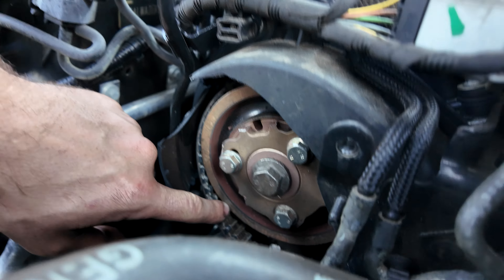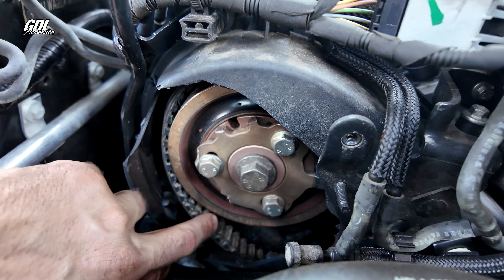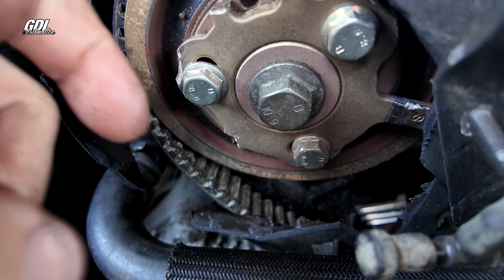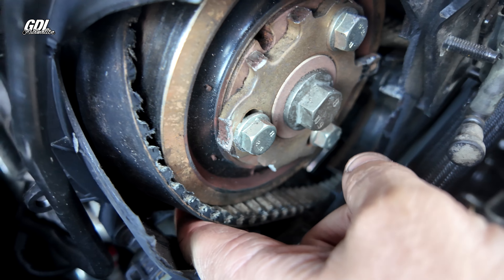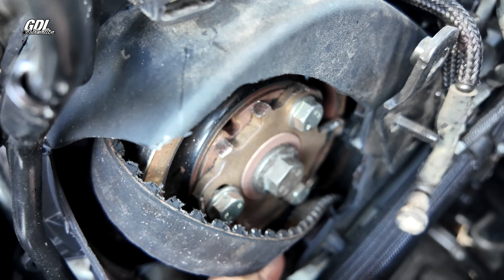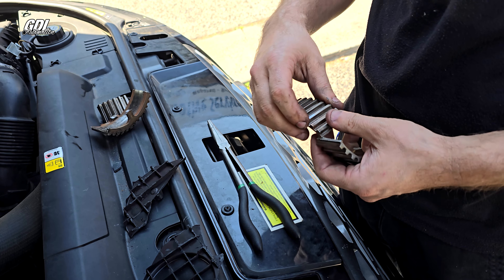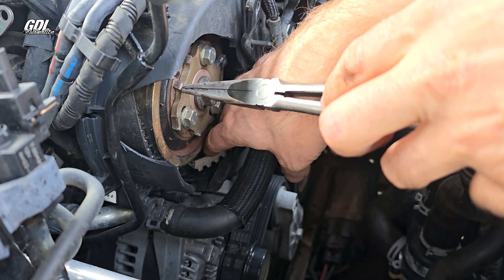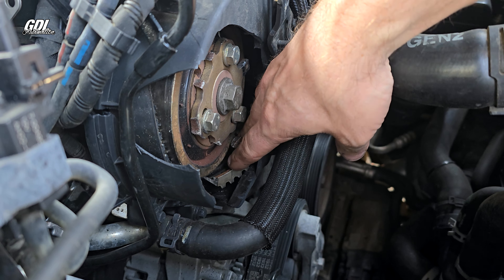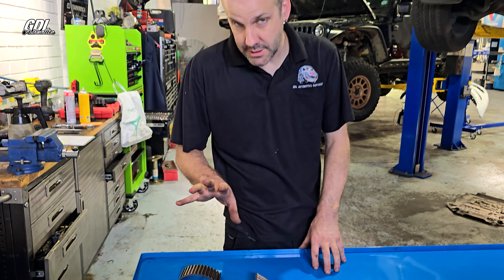It's snapped off there — super common problem, even though people say they've never seen it before, we see it all the time. There are still bits of gear down in there. Look, that's where it let go — it's just this flimsy piece. I want to get this out and show you.